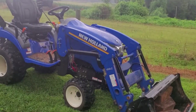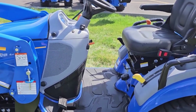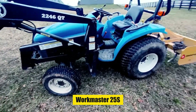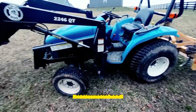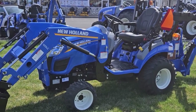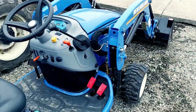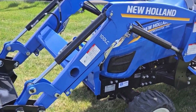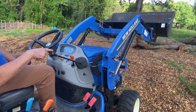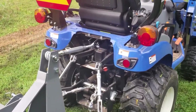This compact utility tractor strikes the perfect balance, making it an accessible choice for a diverse range of tasks. Designed with a keen understanding of farmers' needs, the Workmaster 25S boasts user-friendly features ensuring a seamless experience for operators of varying experience levels. Versatile and dependable, it adapts effortlessly to the agricultural landscape, making it a standout choice for those starting out or seeking a reliable companion for larger operations.